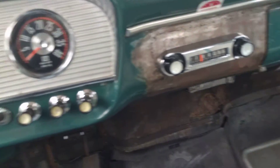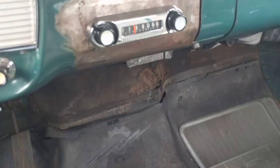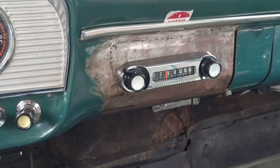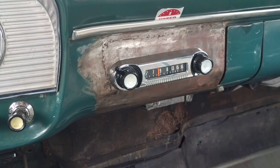And if you want to switch back to the radio, just flip that switch. That's how it works.